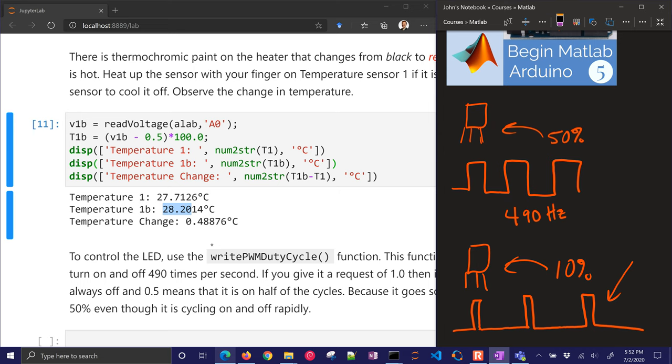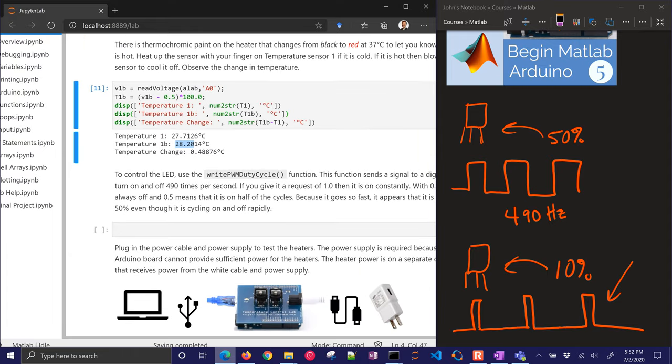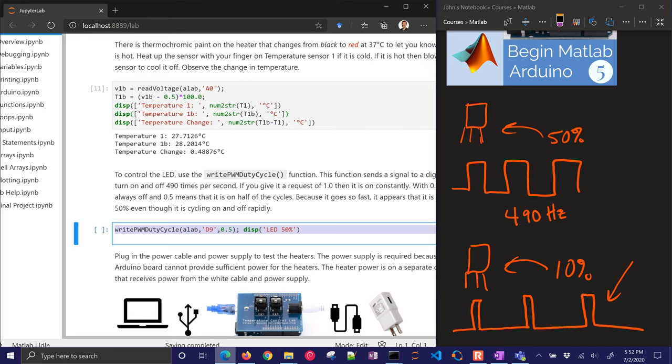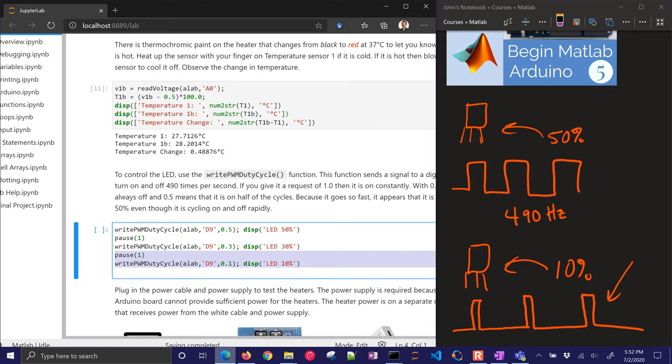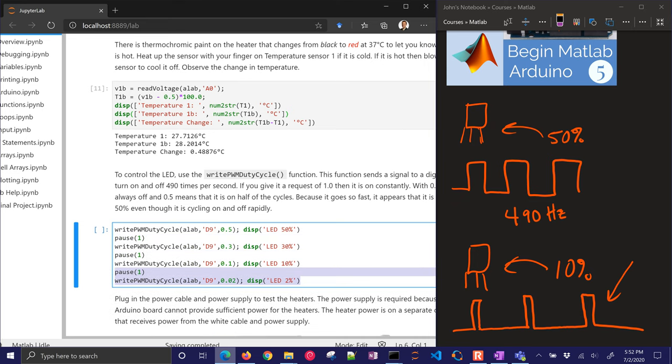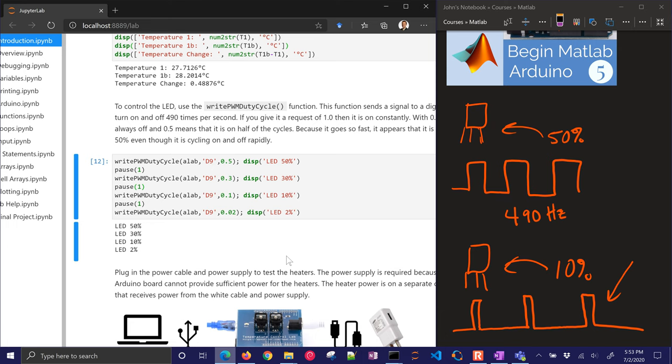If you had a light switch turning on and off that fast, you'd wear out that switch — but transistors can handle that. So let's use the 'writePWMDutyCycle' function. We're going to control the LED on the device, and that's through digital pin 9. I'm going to pause, then change it to 30%, then to 10%, then to 2%. When I run this, it's going to do one second each and you can see the LED turn on at different levels.